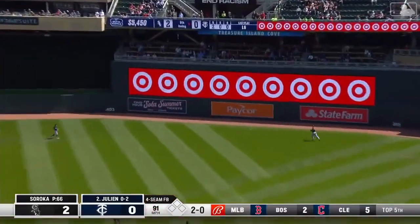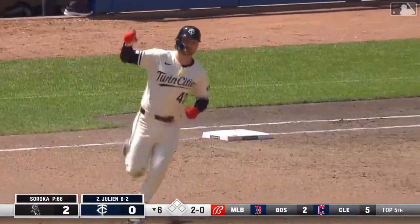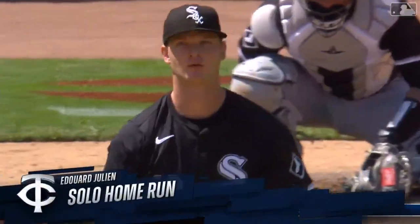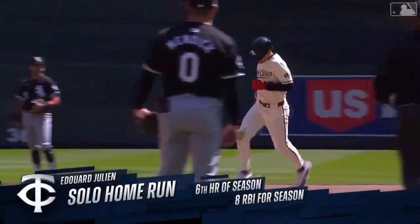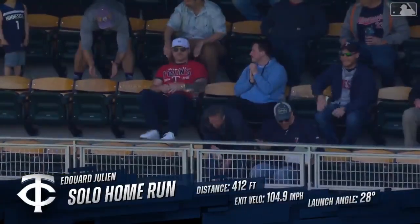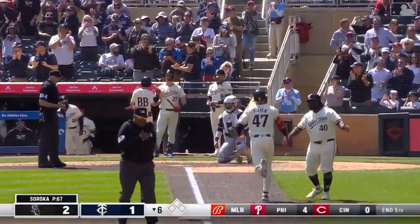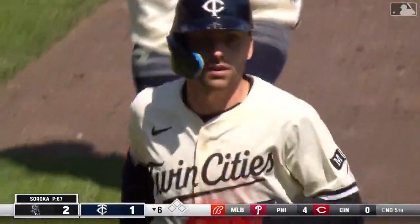Julian's a swing and a drive into right field and deep back it goes and gone. You mentioned power and Julian responds above that high wall in right-center field — Julian's sixth home run, and this is a one-run game. Got himself a 2-0 heater off his fellow Canadian, took it up there over that high wall in right-center field.